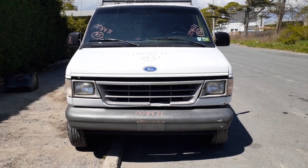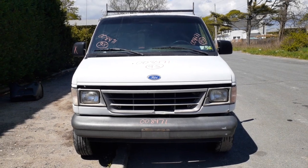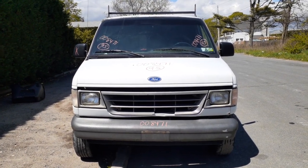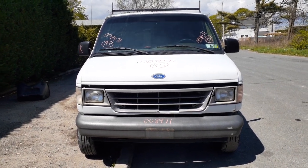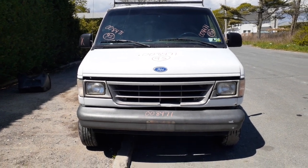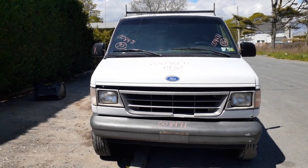The newest addition to the inventory here is a '95 — yes, I said 95 — Ford Van E250, 138-inch wheelbase. Stock number is 8471. It's got a 4.9 automatic with the E4OD. It's running right now; it sounds good, believe it or not. It's got a rebuilt transmission in it.